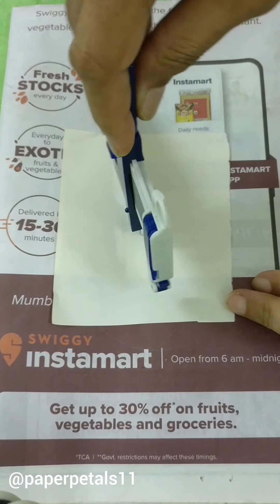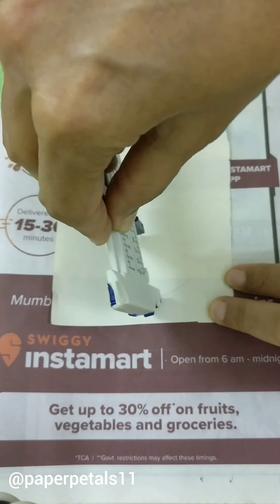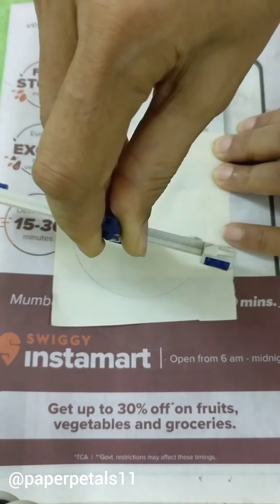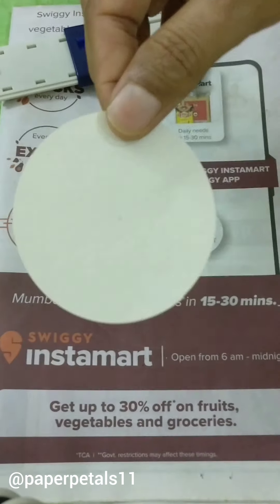We have already set the diameter to 7, that is 3 centimeters, and now I'm going to use this tool like how we use a normal compass to draw a circle. Easy, isn't it?